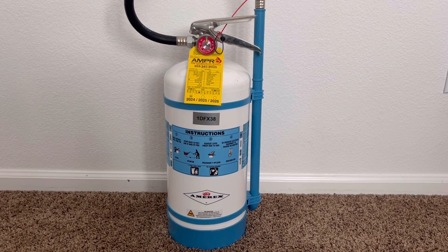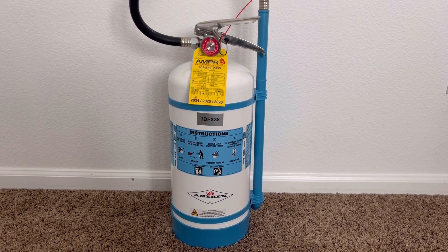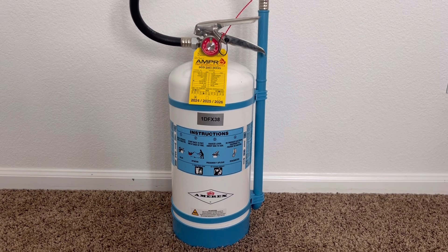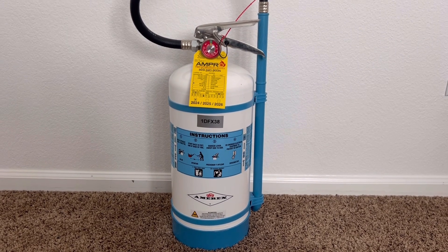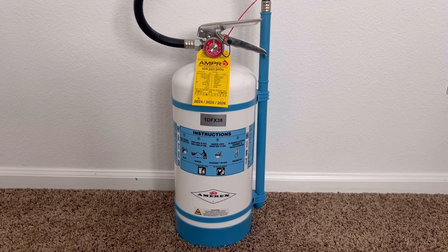If it is an electrical fire that you are fighting, after putting out the fire, remember to de-energize any electrical equipment to prevent re-ignition. And as always, after using a portable fire extinguisher, make sure to exit the building and wait for the fire department to arrive.